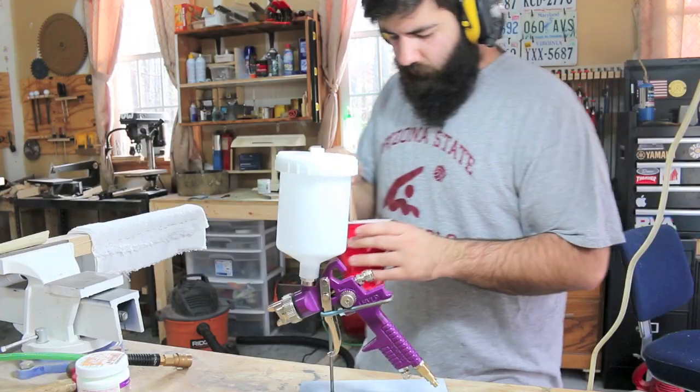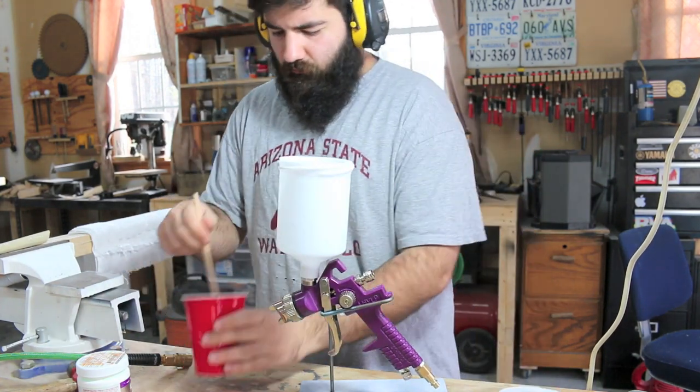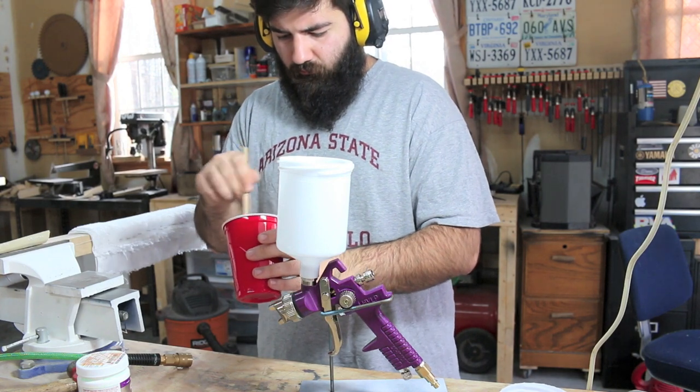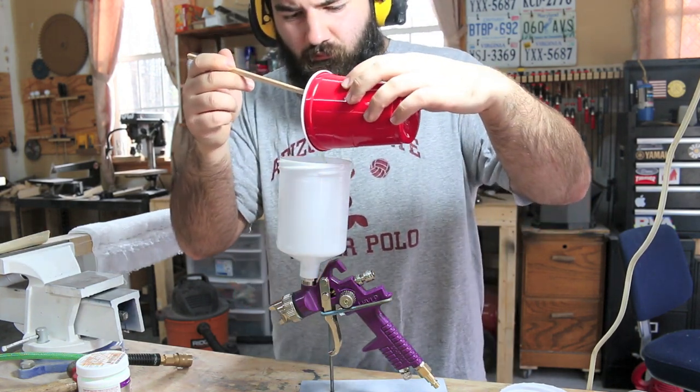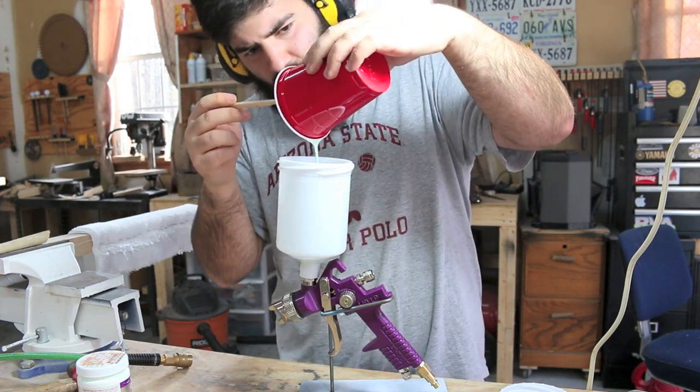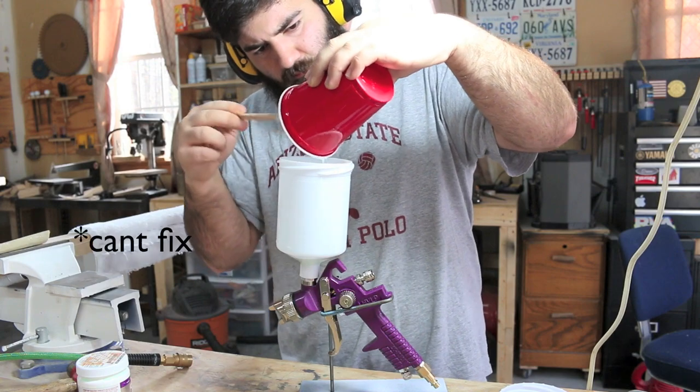This is the first time I'm using it on a project, so I added a very small amount of paint just in case I screwed up for some reason. I cut it down with some water just to thin it out a bit so it sprayed a little bit more evenly. But I actually ended up using a little bit too much water and it caused the paint to drip a little bit — nothing a little bit of sanding can't fix.